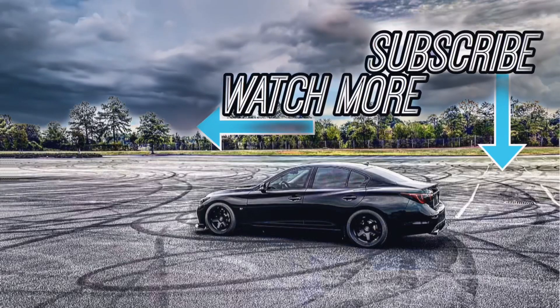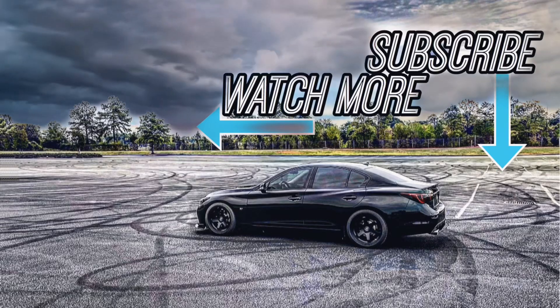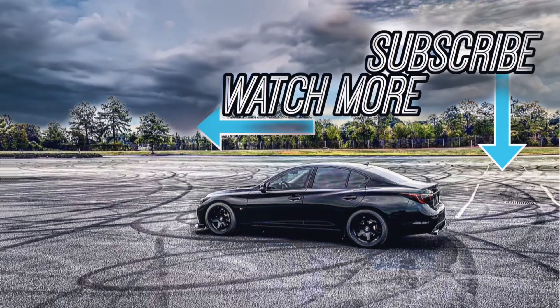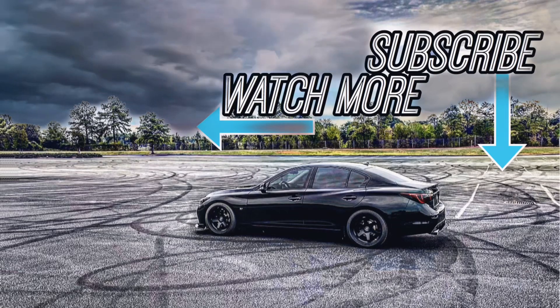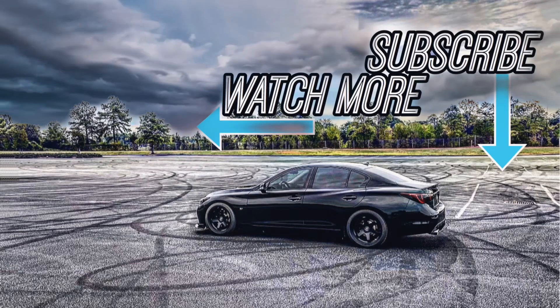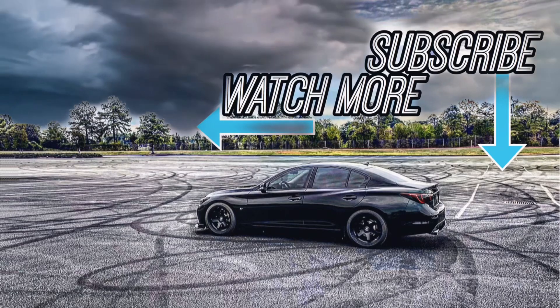This car really feels nice even on the street, and I'm super pumped to push it harder this coming weekend. Stay tuned for some good driving footage — I really look forward to the next few videos. If you're not subscribed already, I hope you do subscribe now. Thank you guys very much for watching. Leave any questions in the comment section below, and I'll see you in the next video.